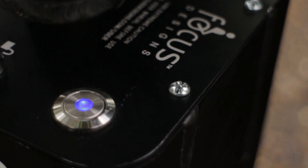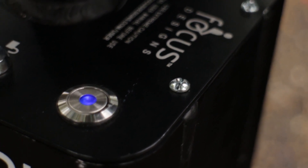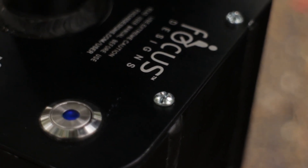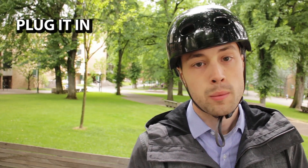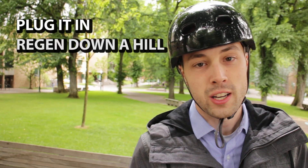As every SBU owner knows, a good day's worth of riding ends with a pushback. This is the battery indicator, which we call the heartbeat. As you can see, this light is extremely short. This means that the battery is almost dead. At this point, the rider has two options: one, plug it in and charge it for roughly an hour, or two, find a hill.